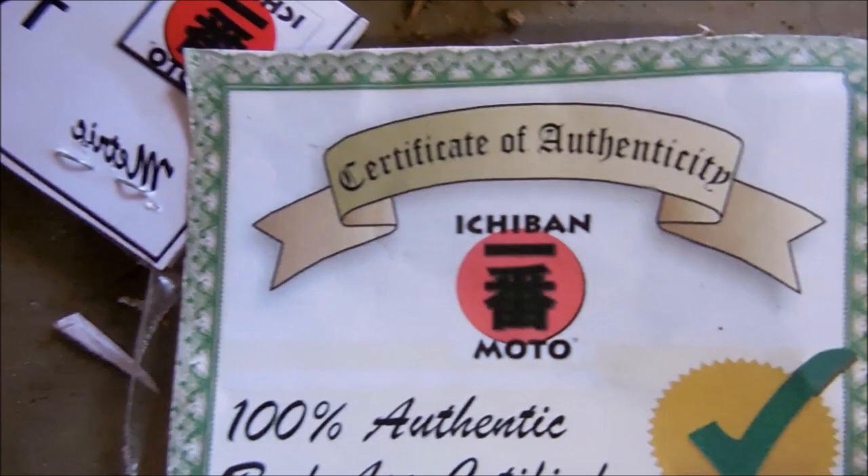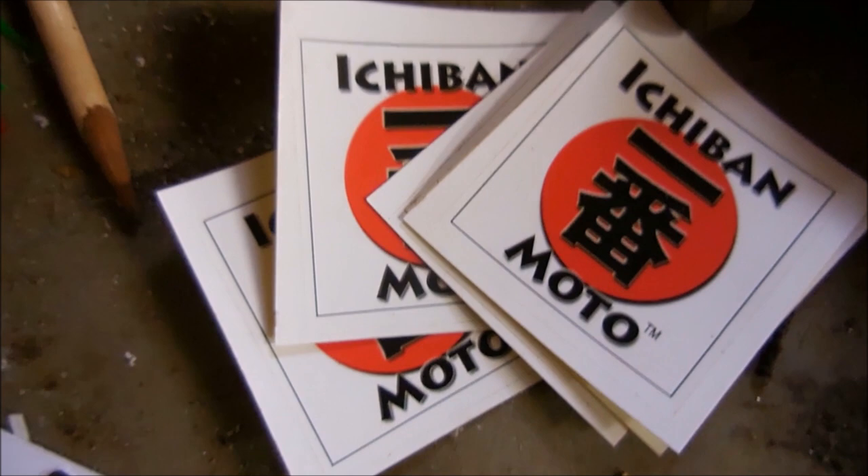The kit also comes with a carbon Kevlar green zip tie, certificate of authenticity, future savings on Ichiban Moto products, and a bonus of five out of five Ichiban Moto stickers.